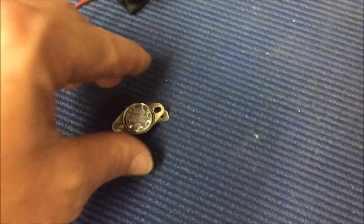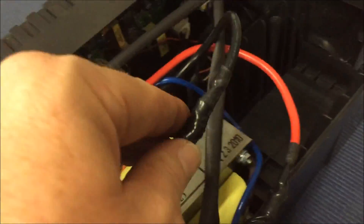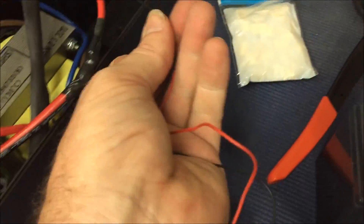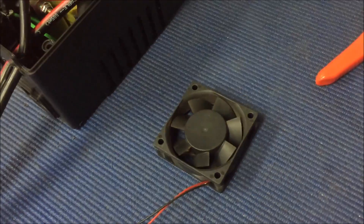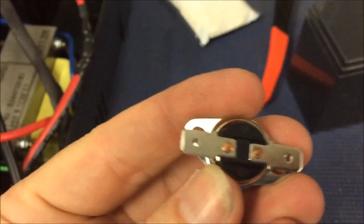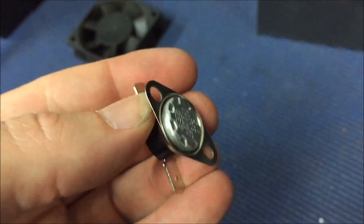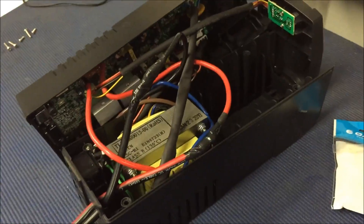Somehow I'll hack at the case and fit that fan in there. I'll mount one of those thermal switches in line - there's a 30 degree one. I'll probably patch those two wires directly into the positive and negative from the battery so that runs it - I'll put a fuse in line, a little 1 amp fuse or something. So when it gets hot, that'll kick in and hopefully make it last a bit longer.